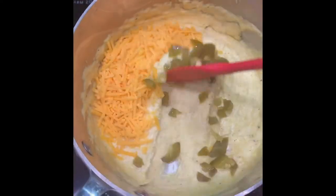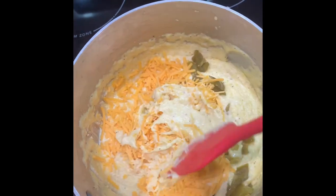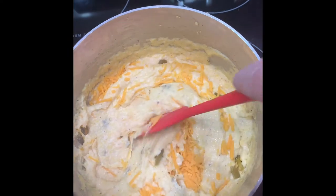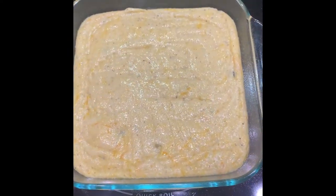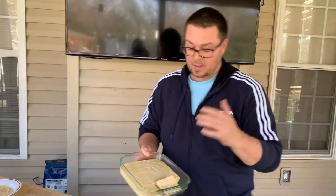All I did was take some PAM and spray a little pyrex dish — you could really use a bunch of different options. I folded in some cheese and just diced jalapeños, allowed it to cool just a little bit so I keep the specks of cheese in the grits. Then I poured it in the pyrex dish, put some plastic wrap over it, and here we go.